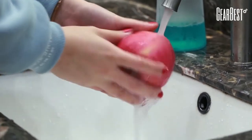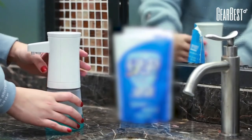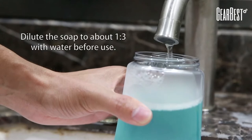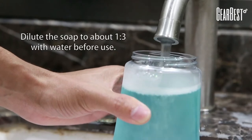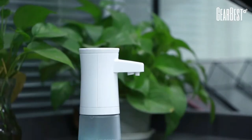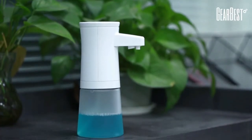It produces fluffy bubbles and can also reduce the use of liquid soap by at least 50%. It is great for hand sanitizer, body washing lotion, shampoo, and dish detergents. The size is 350 ml. The automatic foam soap dispenser is also volume-adjustable and healthier.